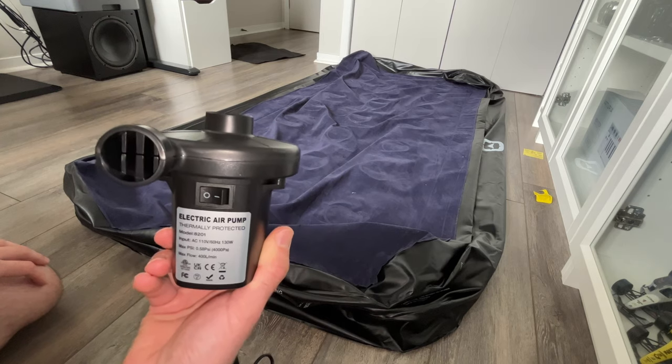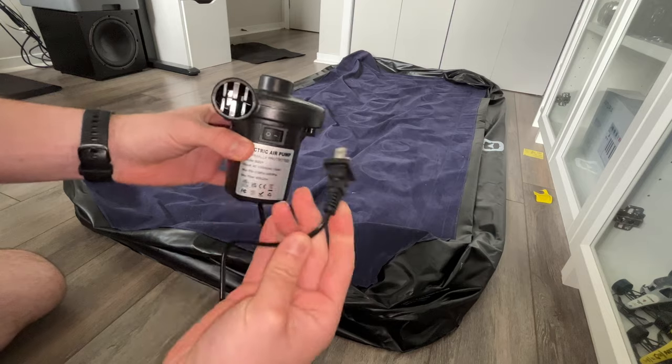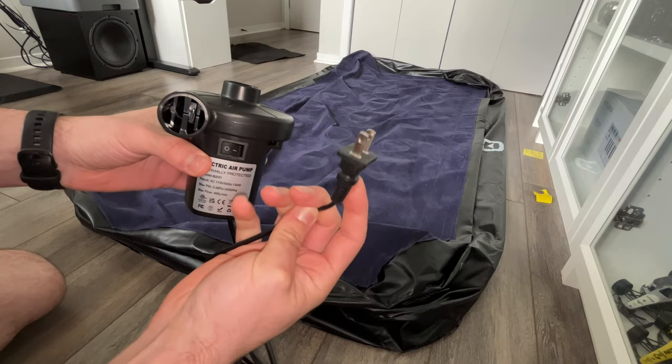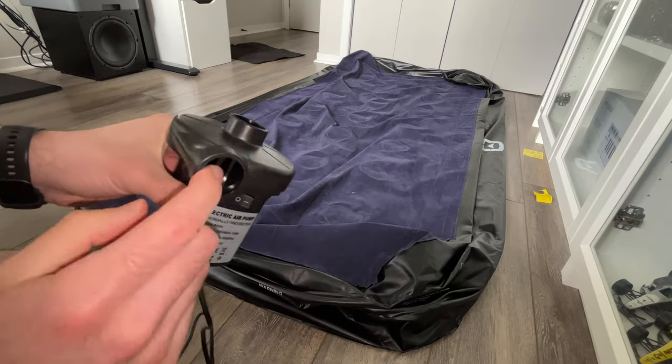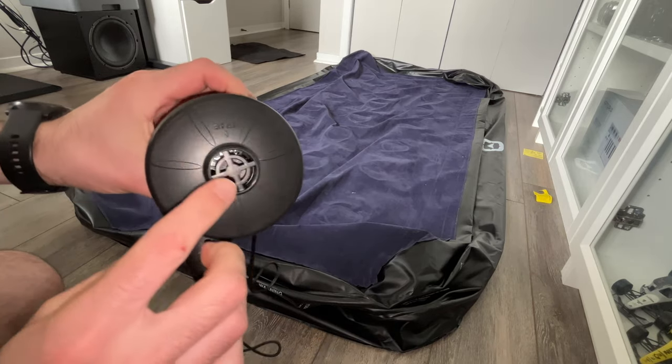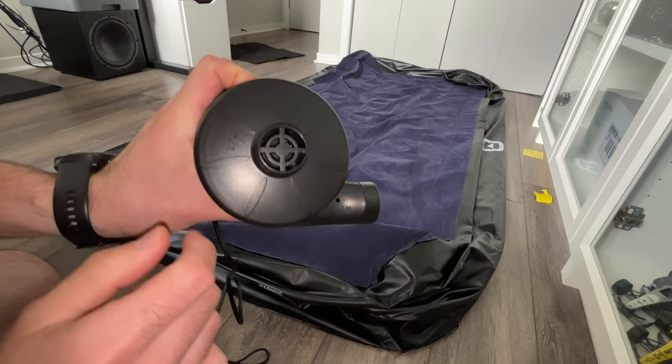If you want one of these, I have put an Amazon link in the description. This is very simple to use — you just have to plug it in your wall socket for power. On the side you have a plug to pump and on the top a plug to deflate, like it's written there.